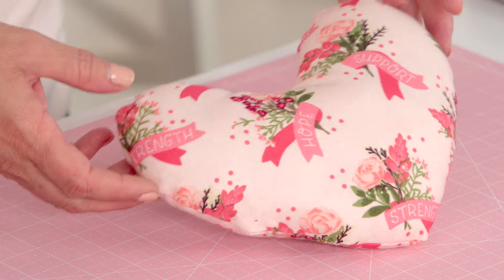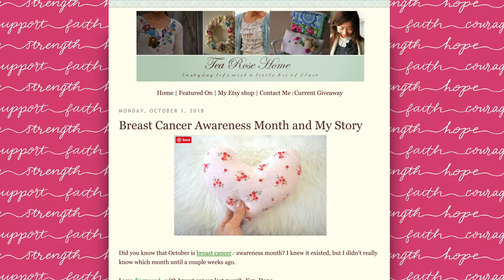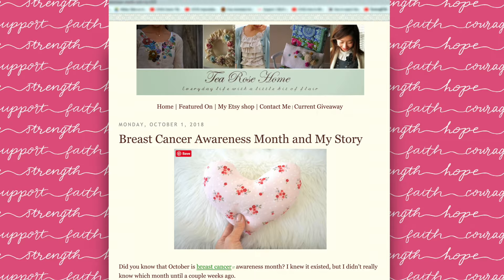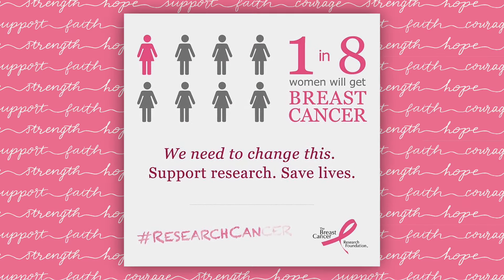Hi, I'm Cindy Cloward with Riley Blake Designs, and today's special project is a mastectomy pillow. This is a pattern we got from Sashiko — her blog name is T Rose Home — and she is a breast cancer survivor. We all know someone affected by breast cancer; 1 in 8 women will be affected in their lifetime. This is a great way for makers to help someone and show that you care.